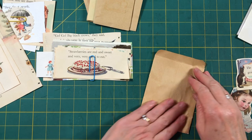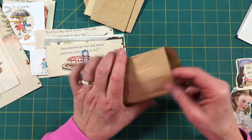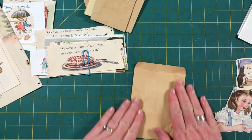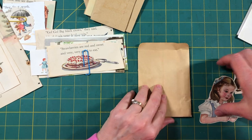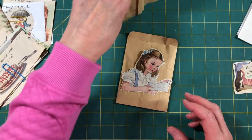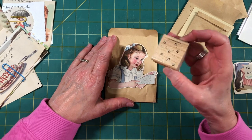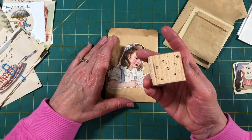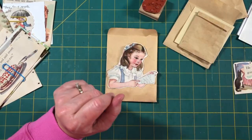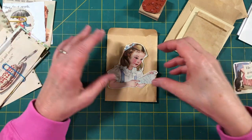I think it would be really fun to treat this like a library pocket. I'd like to put something in here that would keep it from folding up as much. I have this sweet little girl — she's reading a letter from her grandma. Isn't she darling? And then I have this little stamp that I found at the thrift store and I'm going to treat it like a texture stamp just to add a little sprinkling of texture in the background. We might or might not make some altered paper clips — we'll just see where inspiration takes us.